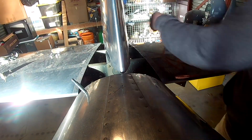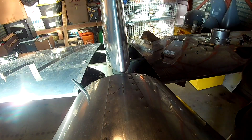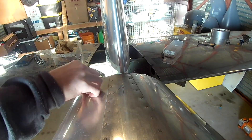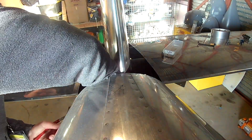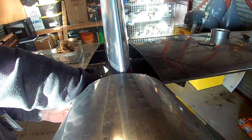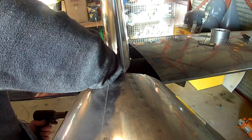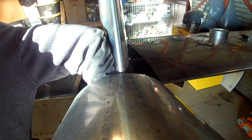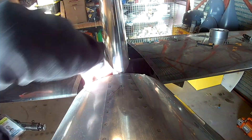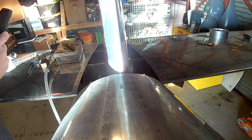Someone had mentioned having the empennage fairing with a minimum number of screws through it — I've seen it at Oshkosh and it is beautiful — but I don't have the time or inclination at this point. I've done enough customization. I don't care if it only weighs five pounds, I'm not doing it. In the next video, more things — thank you for joining me everyone, see you soon.